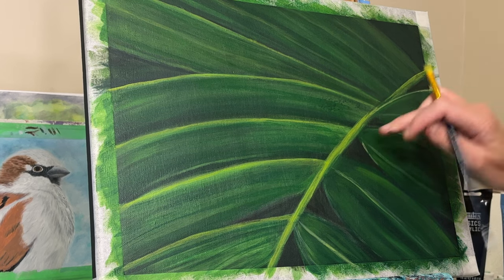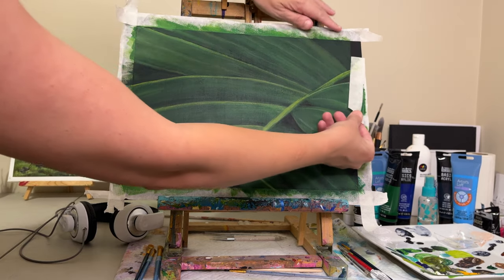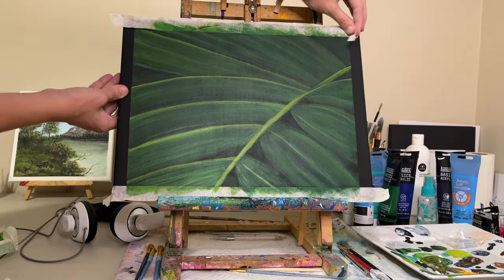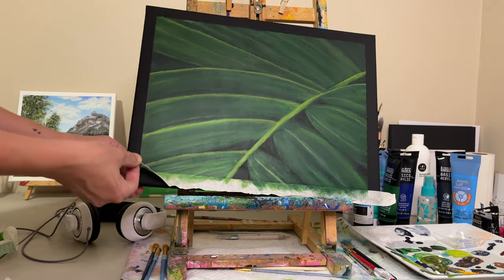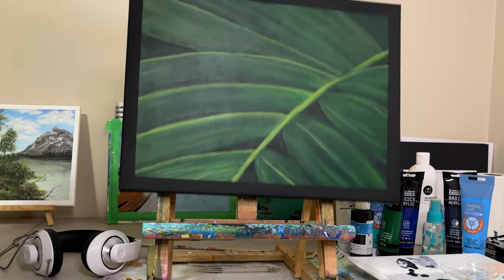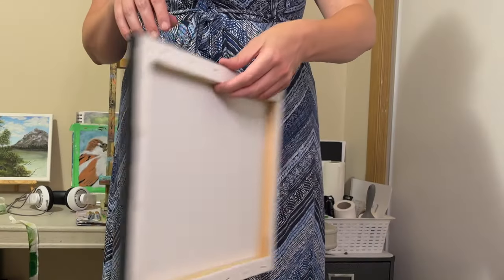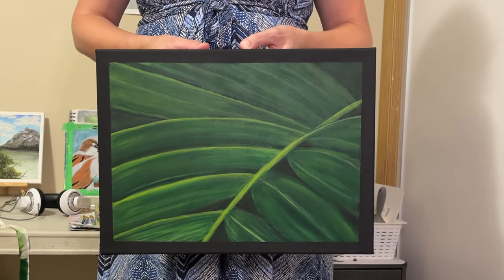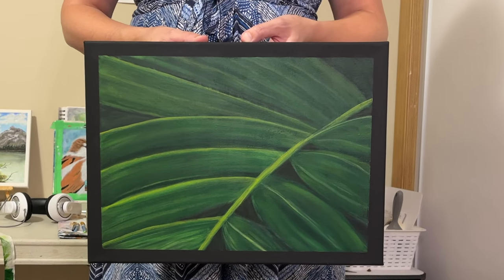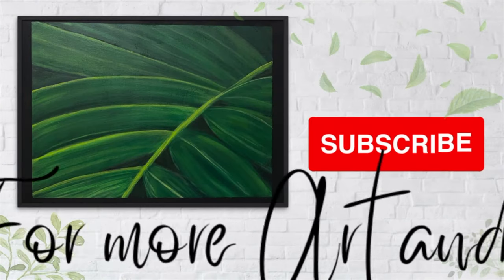I thought I was going to add more details after this, but when I stepped back I loved what I saw. So I decided to rip off the tape and call it done, and just be very happy with the result. Thanks for watching, guys — stay happy, keep your peace, and I will see you in the next video. Bye!